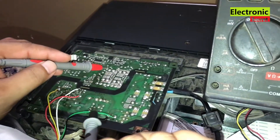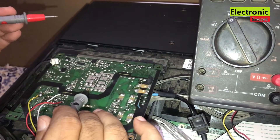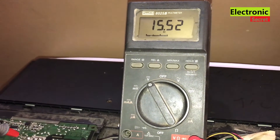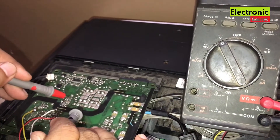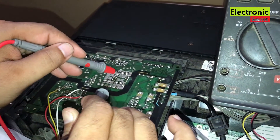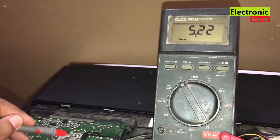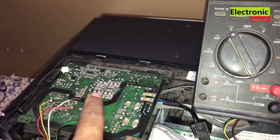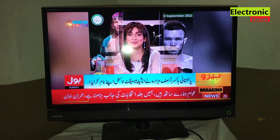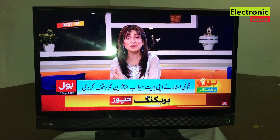On the secondary side we have two voltages: 13.5V and 5V. I will check them. First is 15.5V, which is OK without load. Second is 5V, which is also OK. I have assembled the TV and you can see that our Toshiba LED TV is working fine and is no longer dead.